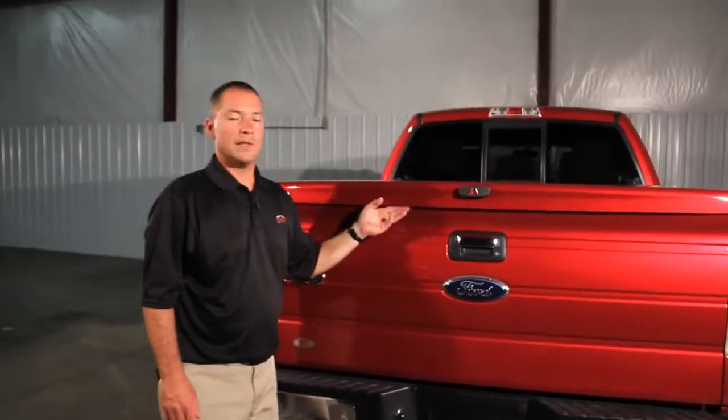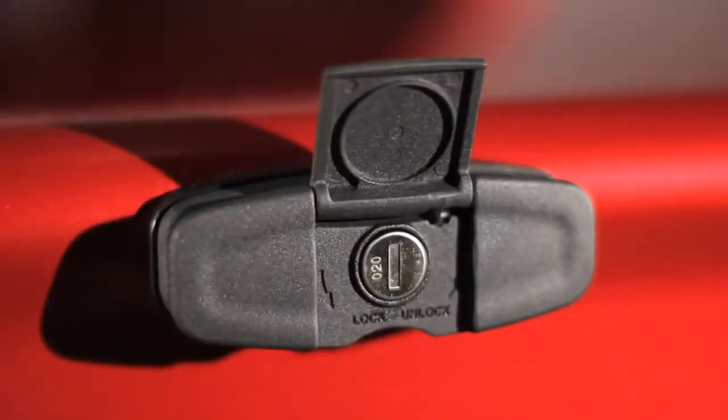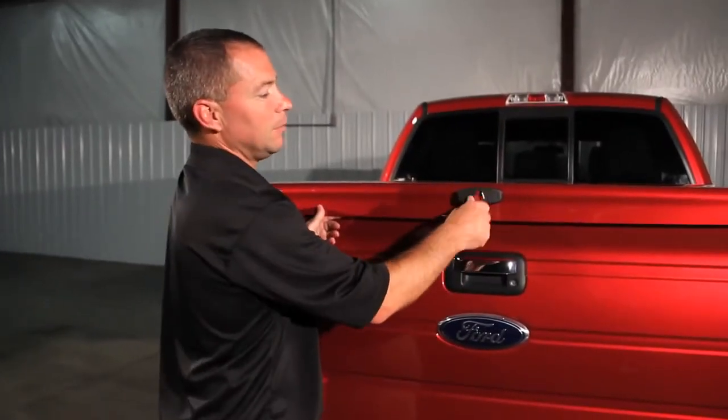Some of the other features of this tonneau cover include the trimless edge all the way around to complement the body lines of your truck. The twist handle with the covered lock helps keep the lock working properly.